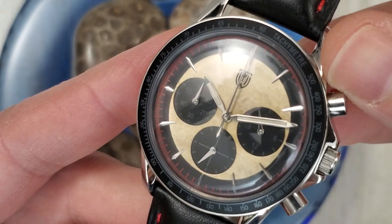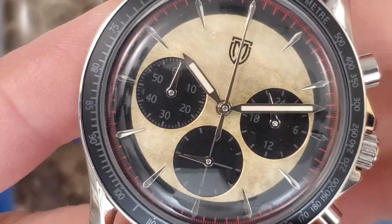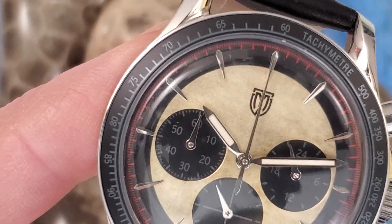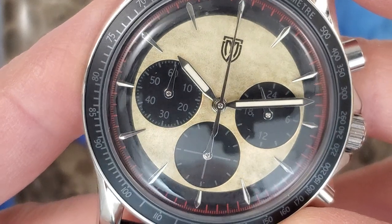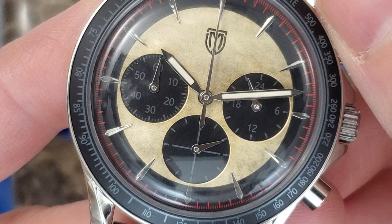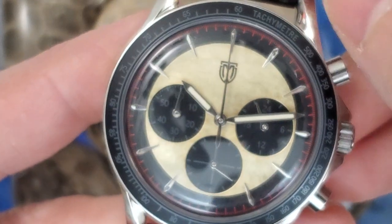Hopefully you can see this dial here — the dome crystal is making it a little difficult to look at. Let's zoom in a little bit more. It is a hardened crystal, so I don't believe it is sapphire. It's a hardened dome crystal, similar to a Hardlex or another type of mineral crystal that's a little more scratch resistant than standard mineral crystal. The sub-dials are a lot easier to see under magnification, but by eye it's not so easy to see the numbers on the sub-dial, or on the bezel.